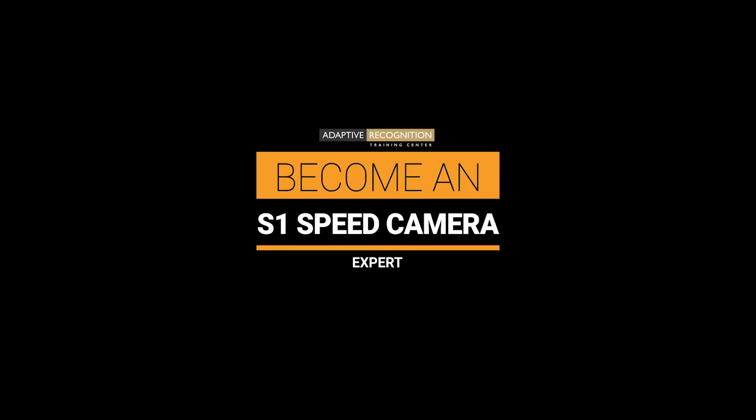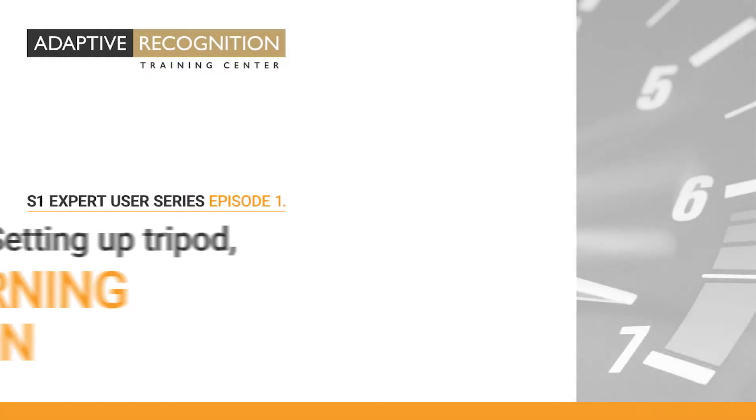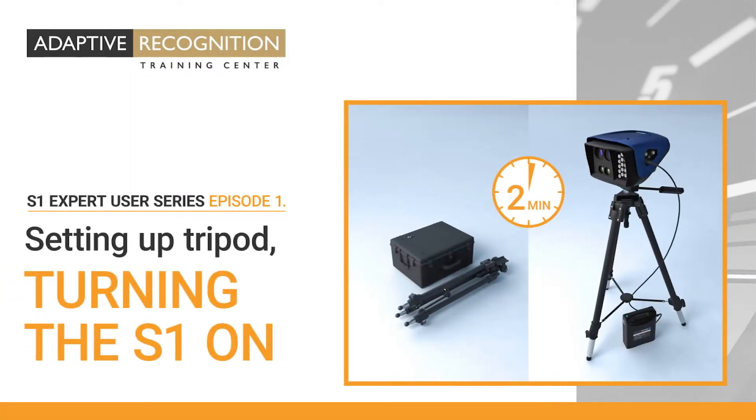Hello and welcome. In this episode of the Adaptive Recognition S1 Expert User Series, you will learn how to properly set up the tripod and get familiar with its most important features. Additionally, we will show you how to power the S1 on.